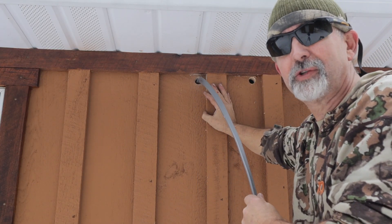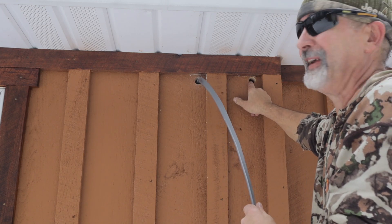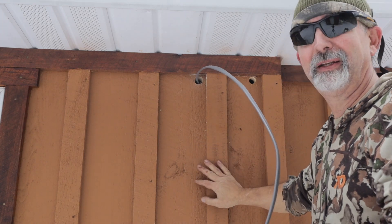You know what they say — measure once, drill once. I drilled the first hole in the wrong place. I'll plug it and paint it; you'll never see it.